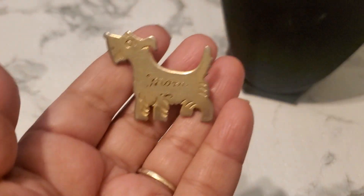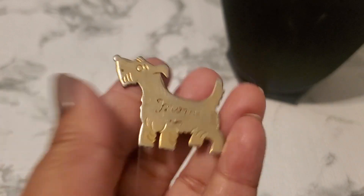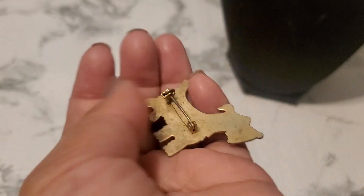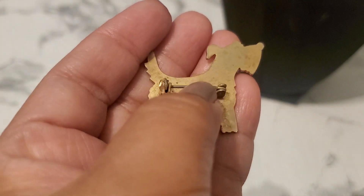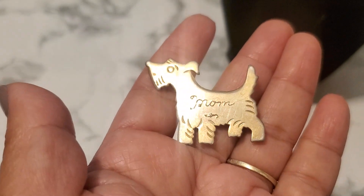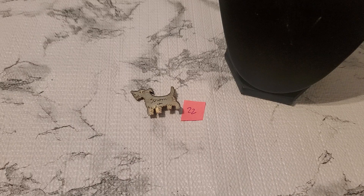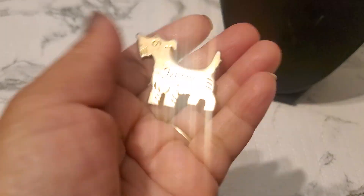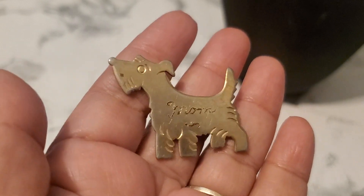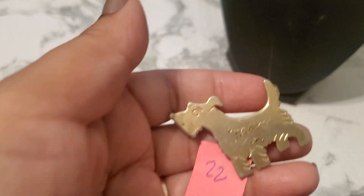Number twenty-two just says 'Mom.' It does have some color loss and some wear — it's a little bent right here. Since it has color loss it'll be one dollar. One dollar for that.